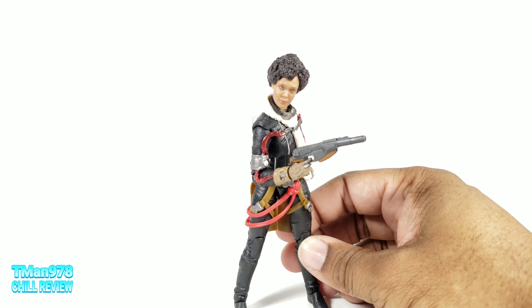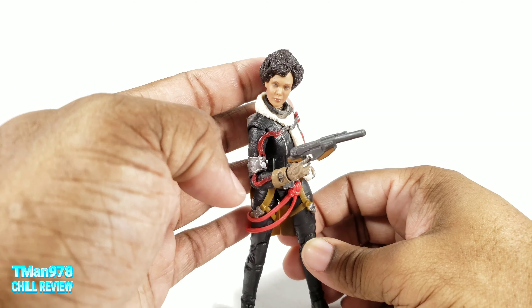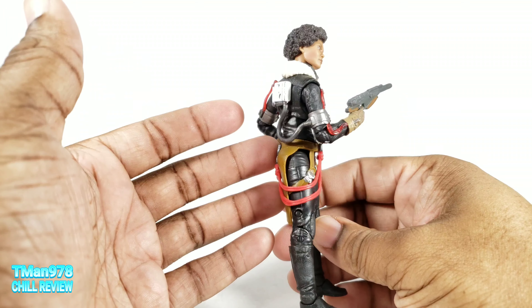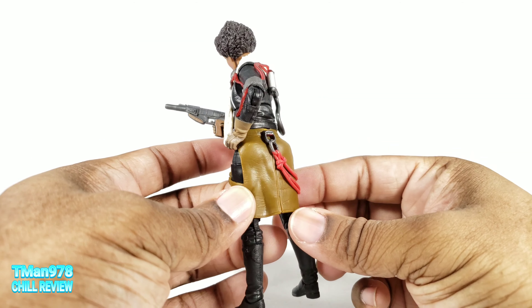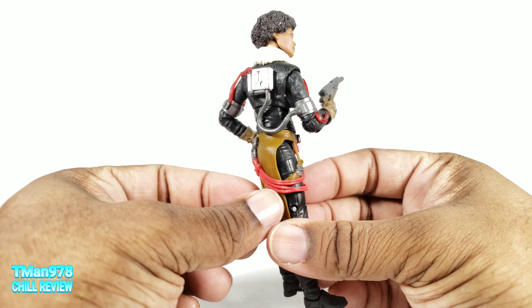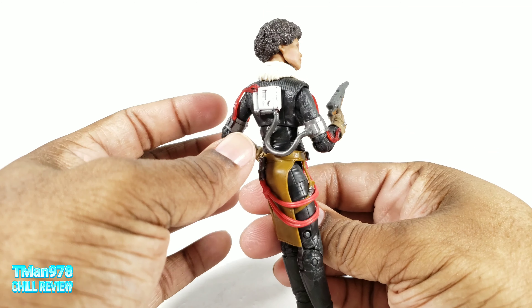I'd stopped collecting Black Series, but I might have to go back on that, because these things are friggin' impressive. Bandai are gonna have to step up S.H. Figuarts Star Wars figures in some type of way. Look at that detail — look at all the stuff hanging off of her, and it doesn't get in the way.